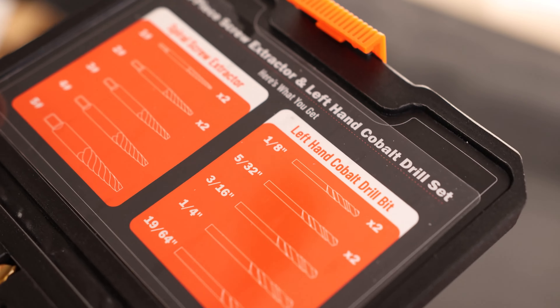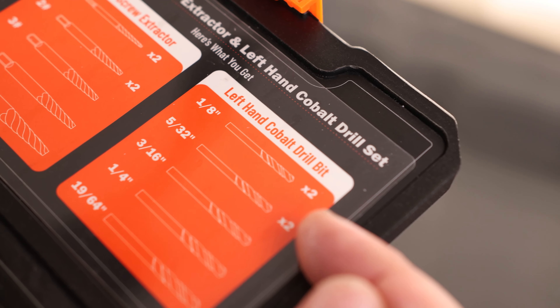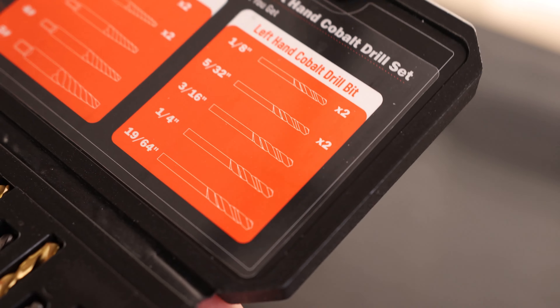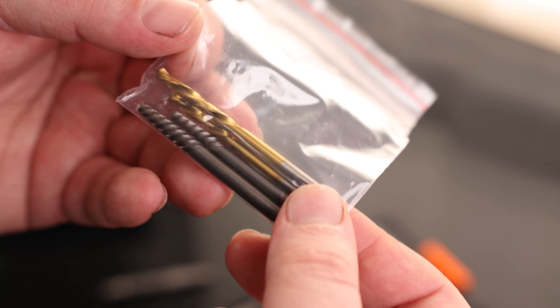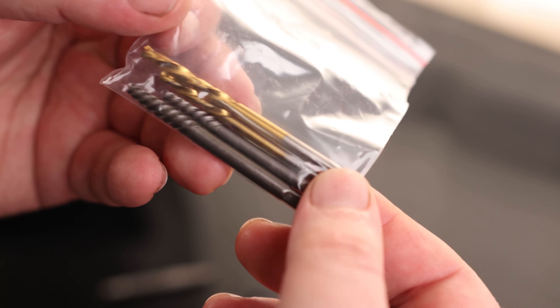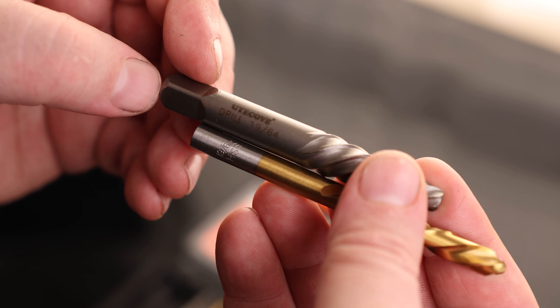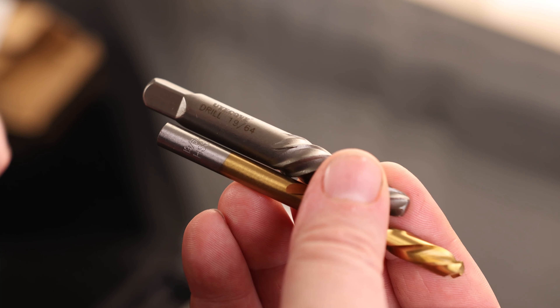We can see we've got a number one to a number five. It also says we have two of the number ones and two of the number twos. Same thing for the 1/8th and the 5/32nd. We've got one 3/16th, one 1/4th, and one 1-19/64th. Underneath these is a little bag with our spares, which is excellent because these little ones are always the ones that end up going missing. Great to have extras. It actually says high-speed steel on the drill, but we can see they are both labeled 1-19/64th, so we know exactly what this is.